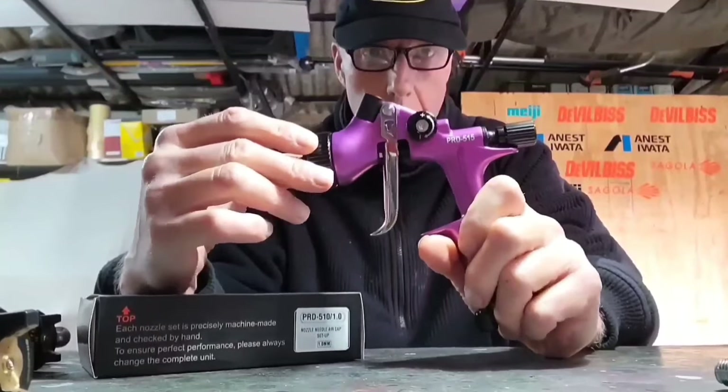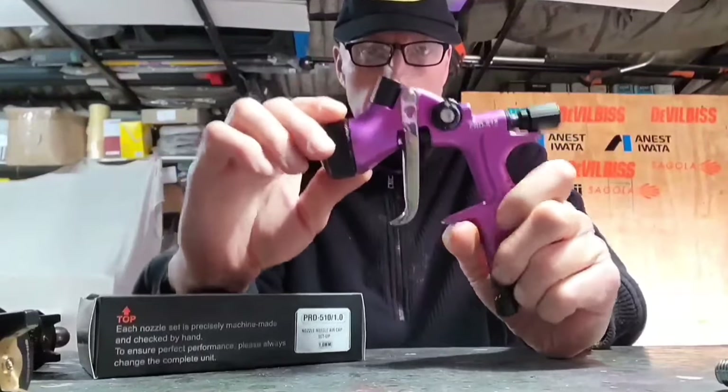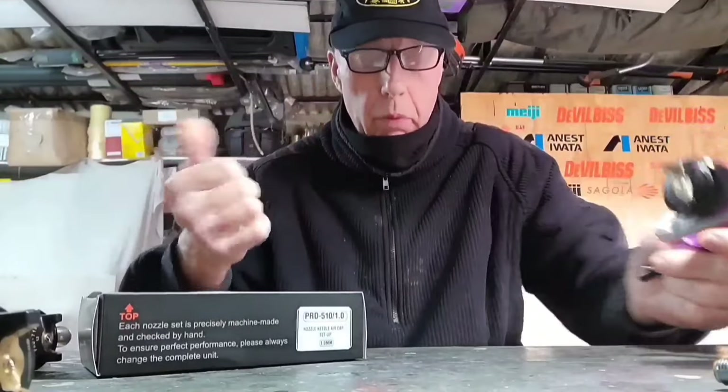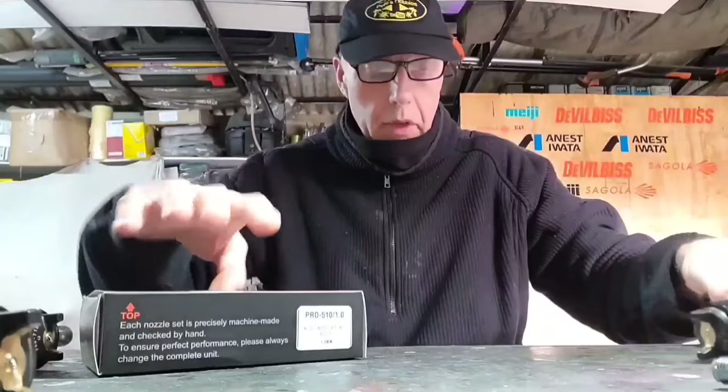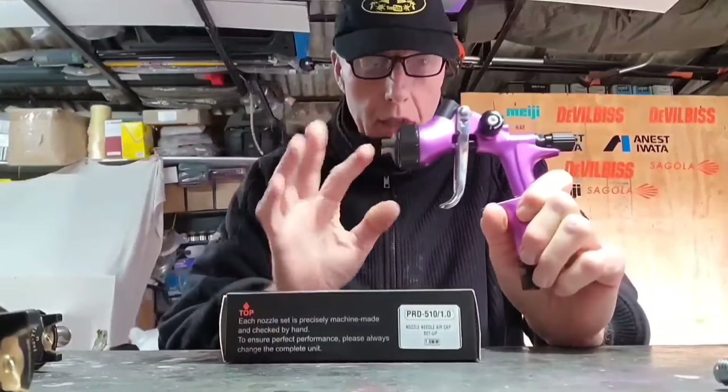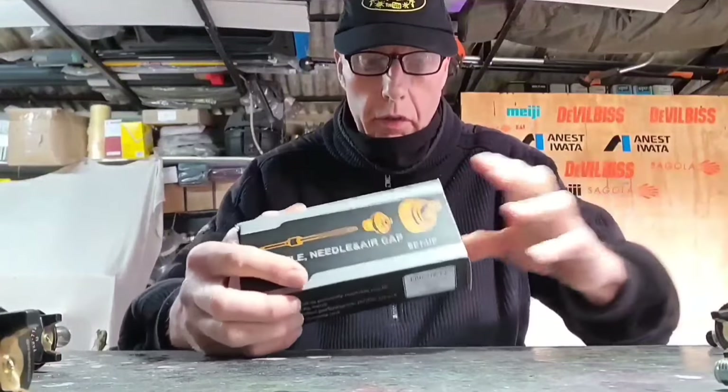This one is in 1.3 — they also make it in 1.4, 1.6, and 1.8. I did buy it, I haven't been given it. I genuinely wanted it; I'm trying to get the set because they are all in my opinion very very good.